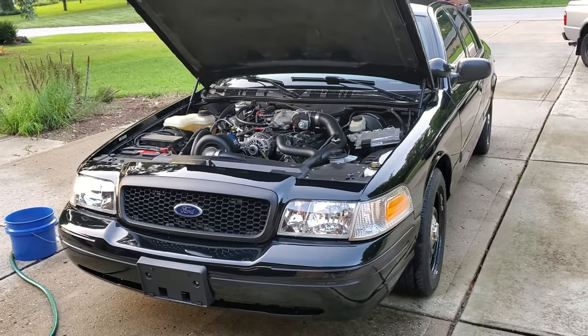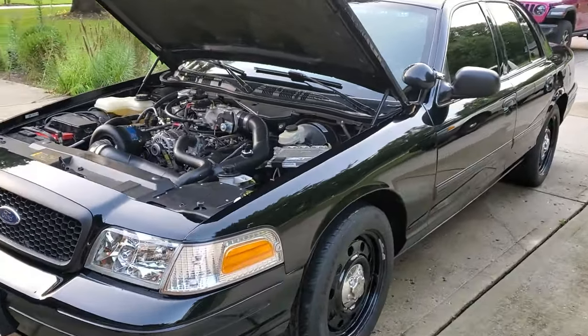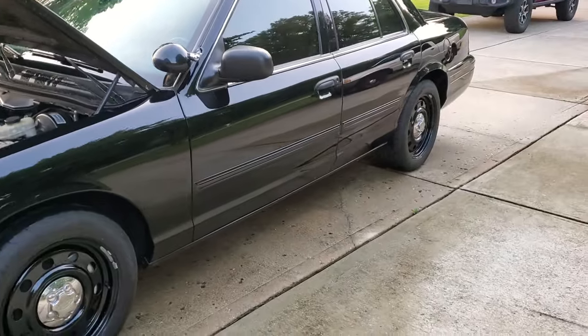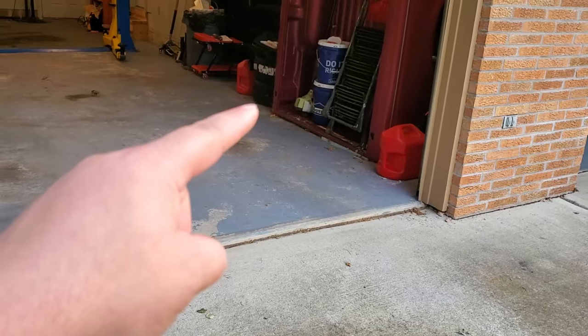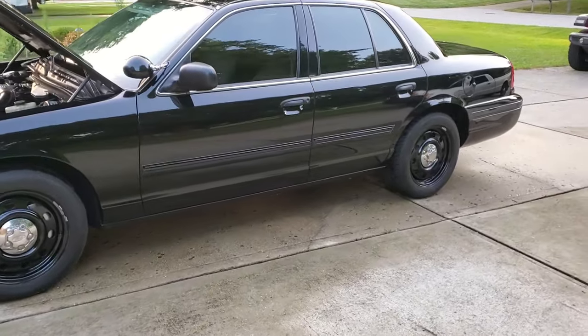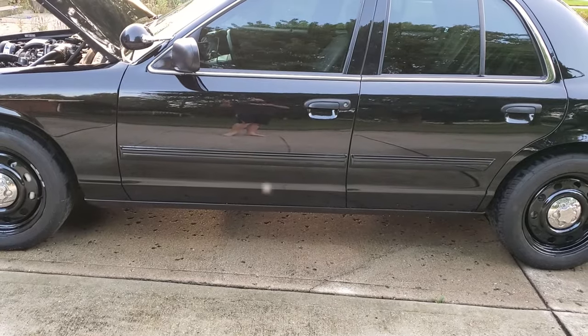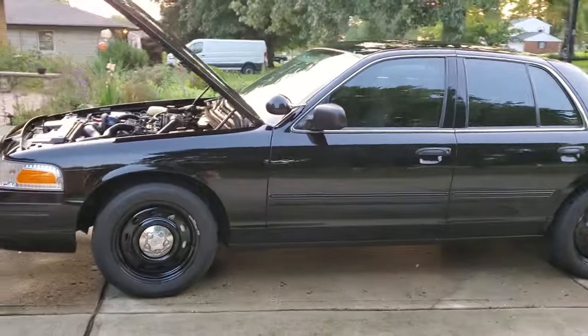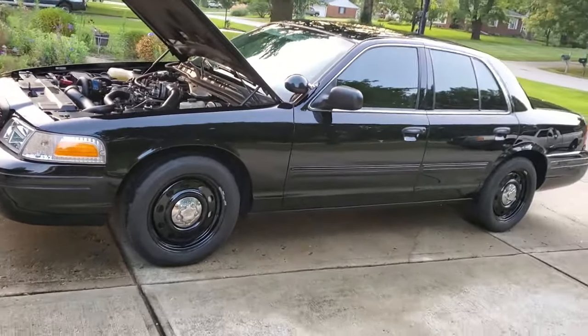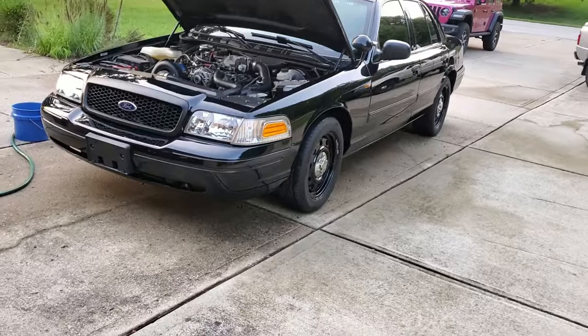The plan is to try the car again soon with race fuel but with drag radials. I got some Mickey Thompson drag radials right over there. I want to run the car at the quarter mile with drag radials to see what the time would be. After that, the plan is to change the torque converter — I have a higher stall torque converter in that box over there, and it's been there for almost a year.